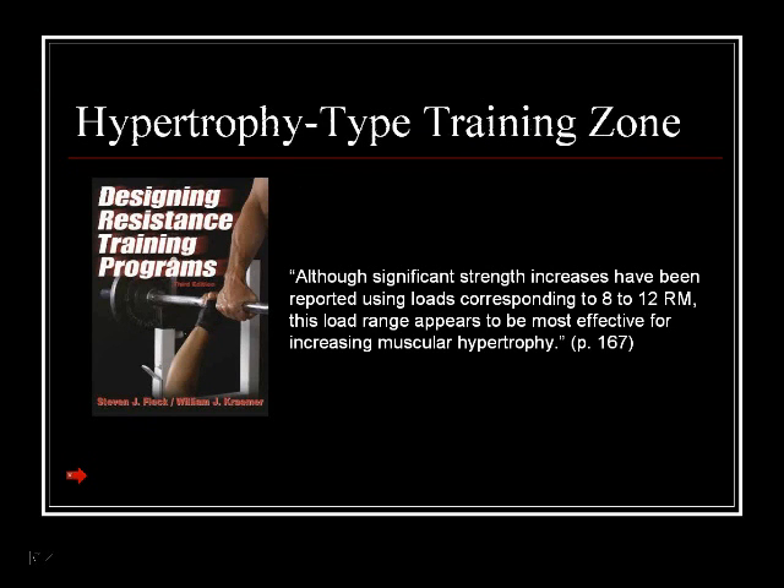The first one is the hypertrophy type training zone. I'd like to quote two well-known researchers in the exercise sciences, Stephen Fleck and William Kramer, American scientists. They wrote the book 'Designing Resistance Training Programs,' and inside on page 167 it reads: 'Although significant strength increases have been reported using loads corresponding to 8 to 12 RM' — RM stands for repetition maximum — 'this load range appears to be the most effective for increasing muscular hypertrophy.'